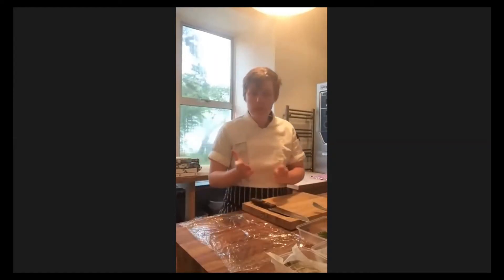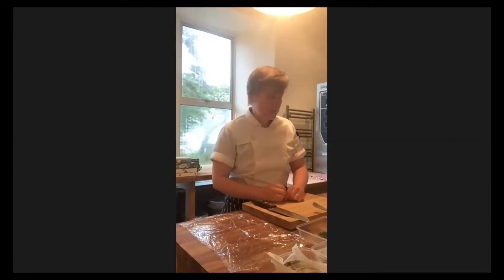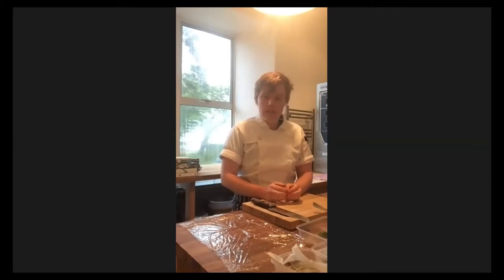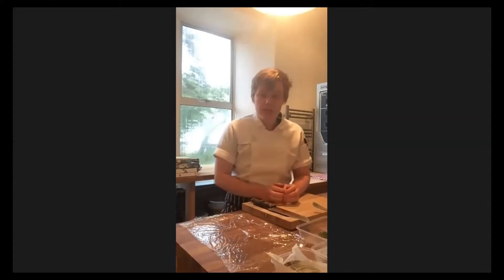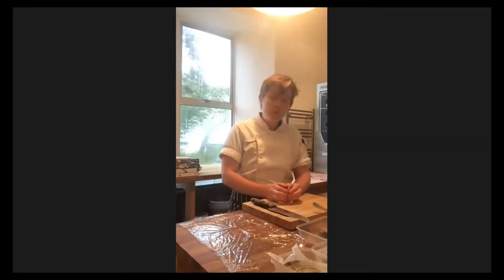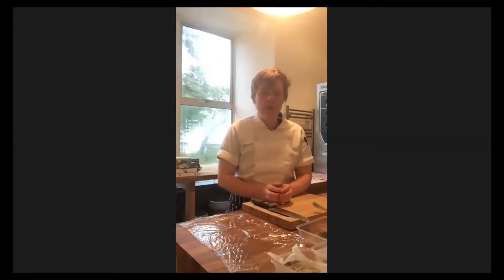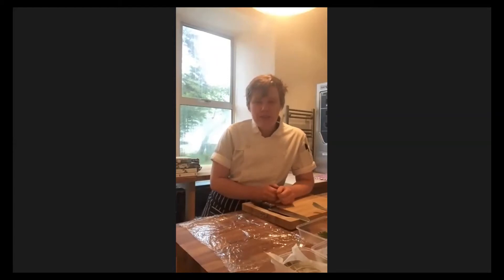Today we're doing a cod dish and we're looking at some items I foraged yesterday. The first is a seaweed. Seaweeds in our culture here in Loch Ailsh are huge - so much so that the Gaelic language has 40 words for seaweed, which is pretty amazing. We're specifically looking at one seaweed today, which is pepper dulse. Karen, if you'd like to play the video of me attempting to pick some pepper dulse yesterday, that would be great.